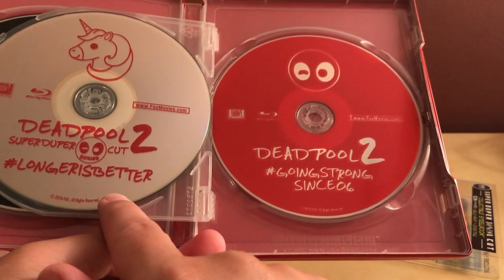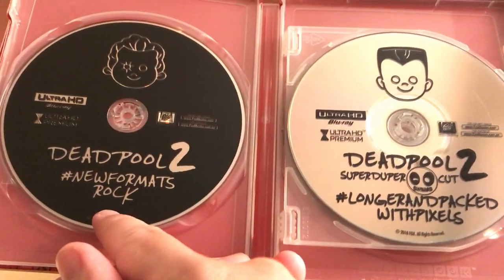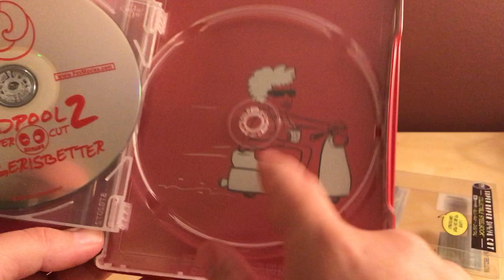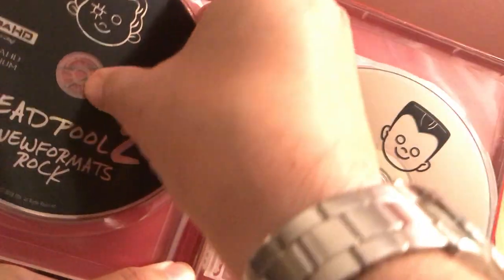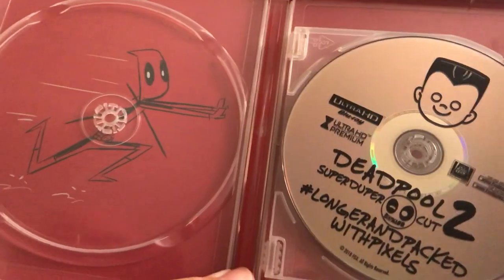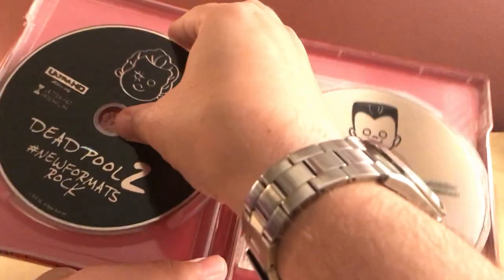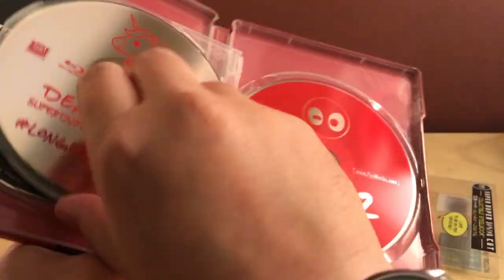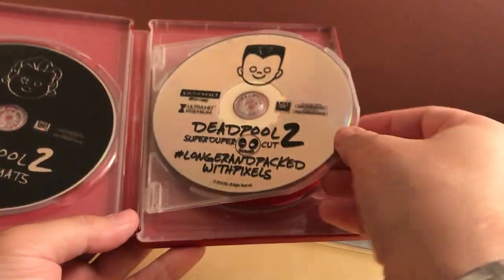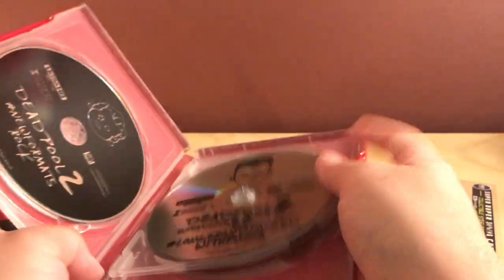Longer is better. And then longer impact with pixels, and then new formats rock. Cool. Let me take this off here. That's that one lady, I forget her name — Doris or something? I love DP. There's something back here — picture of Deadpool chasing her. I just assumed when I bought this that it would be a stacker, but that's a pleasant surprise. I still don't have a 4K TV or anything yet, so I can't use those, but whatever. That's cool.